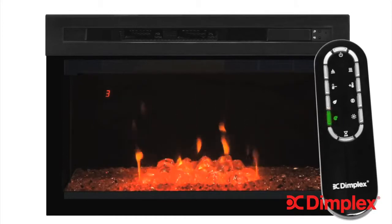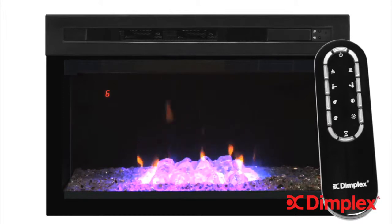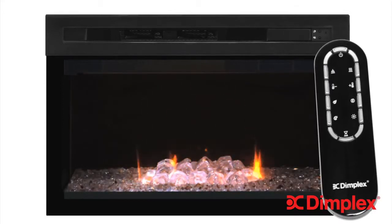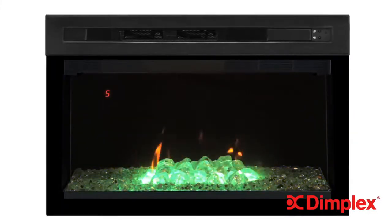Press the themes button again and things get a little more artistic. Themes 3 and 4 are red and blue, followed by theme 5 called prism, which randomly cycles through colors one at a time. Theme 6 is kaleidoscope, which cycles multiple colors at the same time. Last is the personal setting, where you can customize the flame to your own taste. With any flame or color setting, you also have the choice to select full or low brightness, or flickering top light with full or low brightness. The choices with Multifire XD are almost endless, so you'll be sure to find the look that's perfect for you.